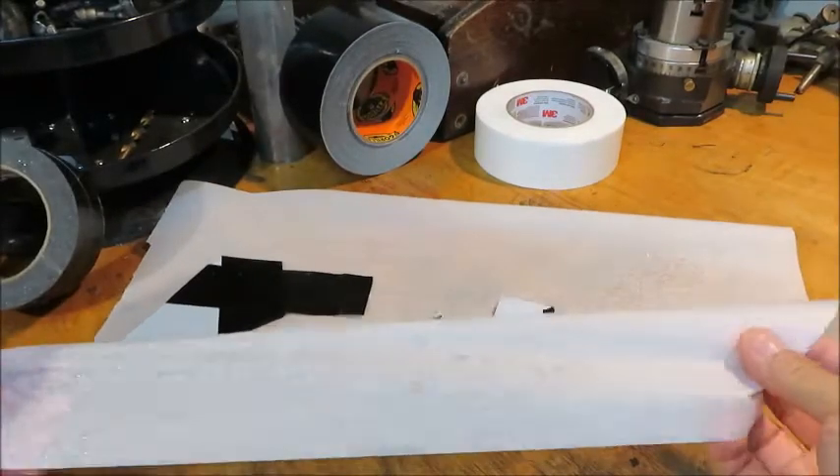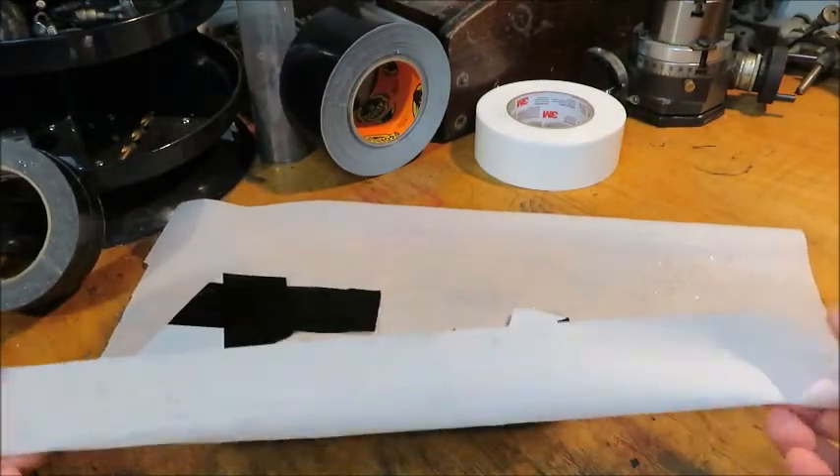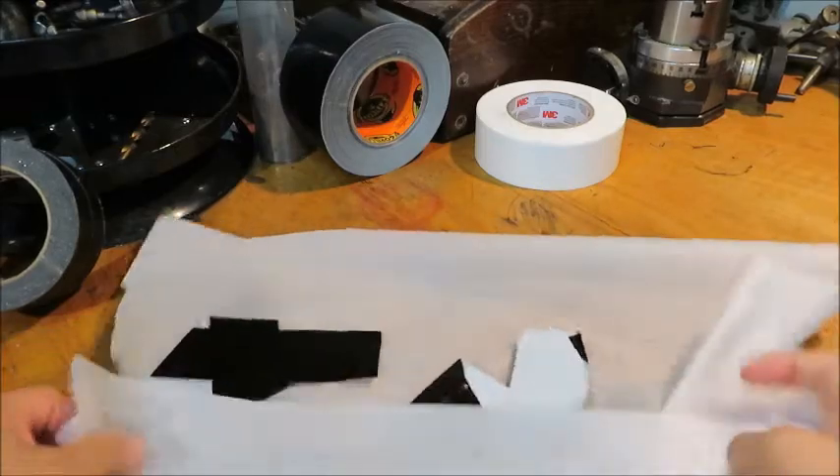If you're wondering what I'm working on, this is just regular parchment paper, and it's to keep the duct tape from sticking while it's being worked on.